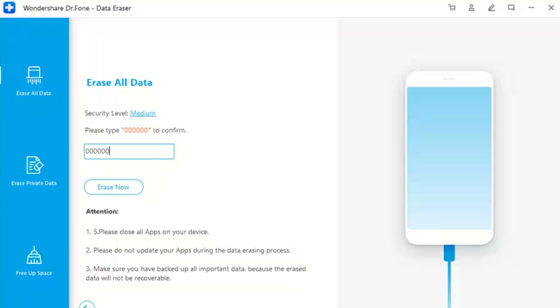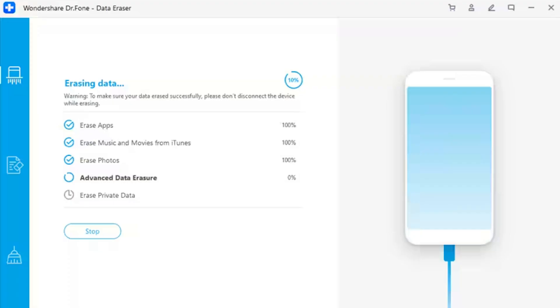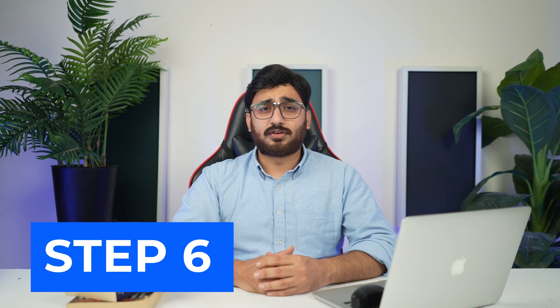When you are ready, click 'Erase Now' to initiate the process of erasing the iOS device entirely. Step 5: View progress. The following window displays the ongoing process where you can verify the type of data being erased from the device. If you wish to stop the process, click Stop.